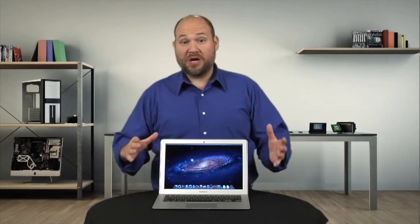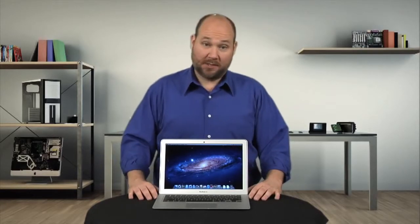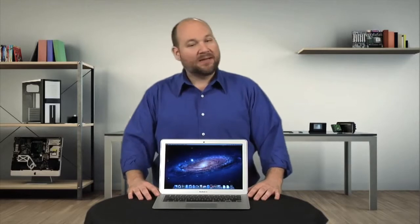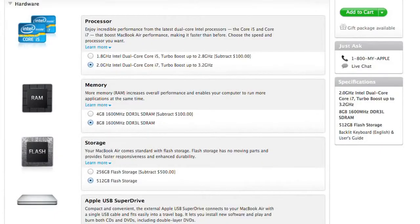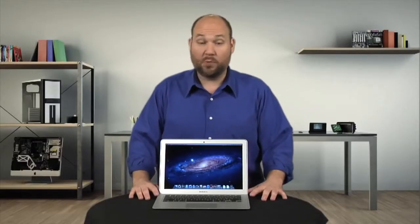Overall, the 2012 MacBook Air is a solid update to Apple's line of ultra-thin laptops. That said, just remember you can't upgrade this machine — you'll want to get all the RAM, storage, and processing power you'll need when you buy it.